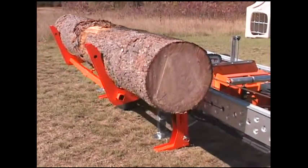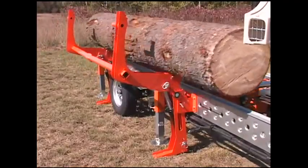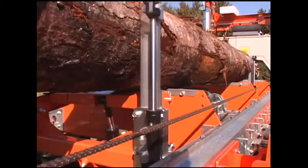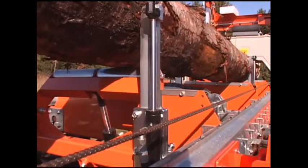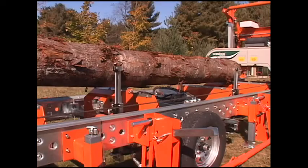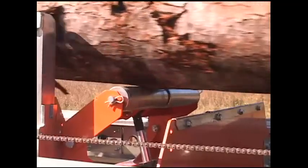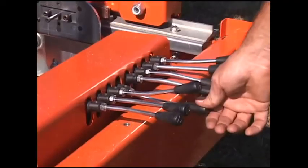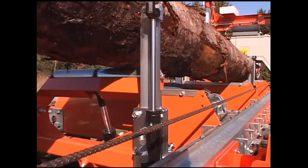The hydraulic log loader enables loading of logs up to 3,500 pounds. The hydraulic tow boards operate in two ways: first, for log taper compensation, and secondly, for log repositioning. The tow boards enable sawing more parallel to the grain for additional lumber yield.